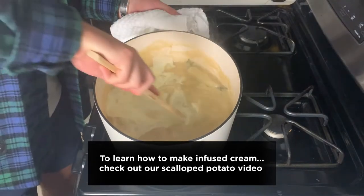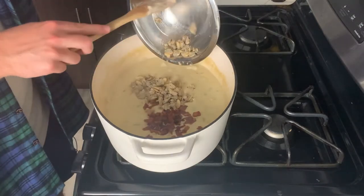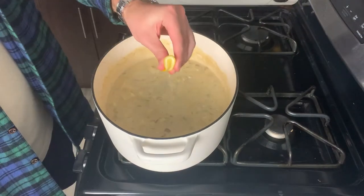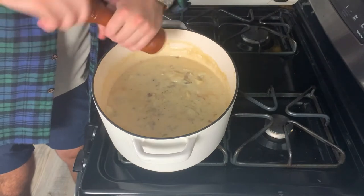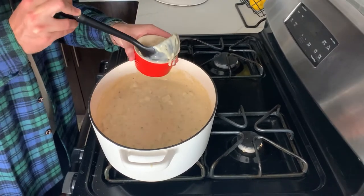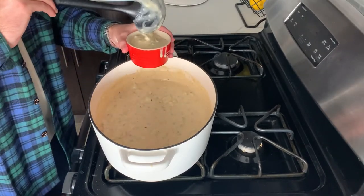Next, we're going to add our infused cream, stir it in, then our bacon and our clams. We're going to spice things up with a little bit of hot sauce and a little fresh lemon juice — the acidity will lighten up the chowder a bit. Then we're going to correct the seasoning: add your salt, add your pepper, a couple of stirs, and let it sit for a bit. Find a bowl or a cup, give it a scoop, and go get it.